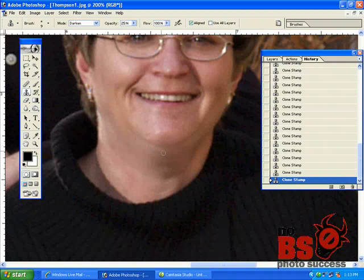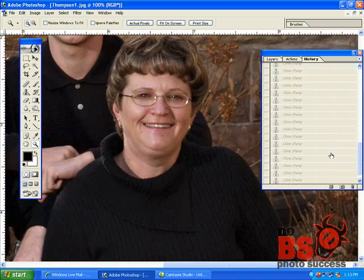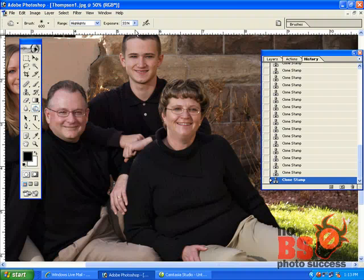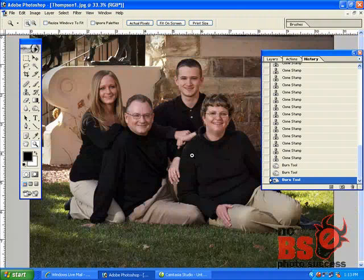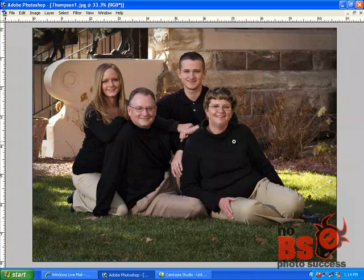When you do this a few times you get very good at it — it takes no time at all. The last step I like to do: I go to the burn tool on Highlights at about 15% exposure with a smaller brush, and I gently add just a touch of darkening to give the chin a little strength and contouring. Now if we run soft focus and all the rest of the retouching on this image, the chin is going to look great.